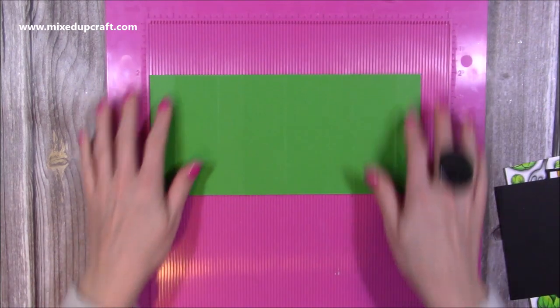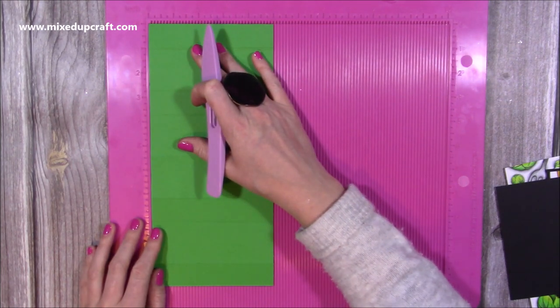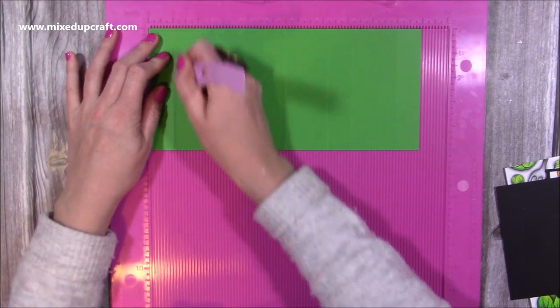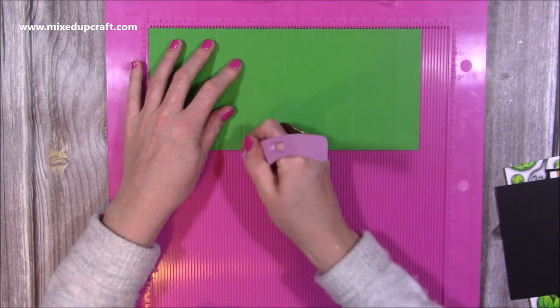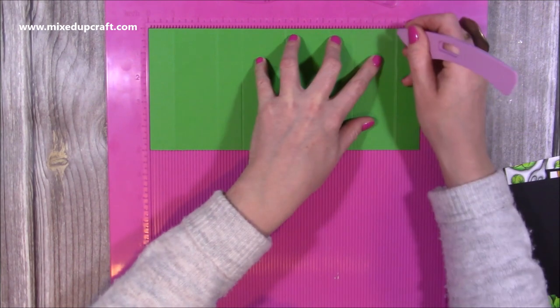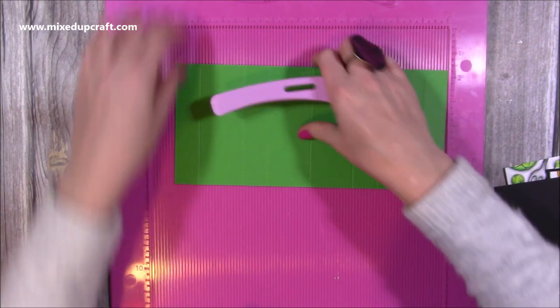I've already done all the colouring and I'll show that in more detail in a moment. All you need is a piece of 11 by 5 inch cardstock — this is 225 GSM. Along the 11 inch side you're going to score at 1 inch, 2 and 3 quarters, 3 and 3 quarters, 5 and a half, 7 and a quarter, 8 and a quarter, and 10. These measurements will be written up in my blog.